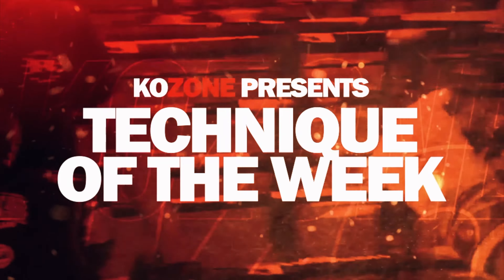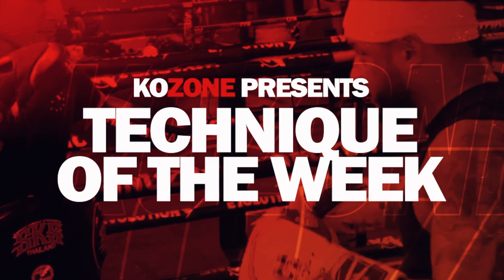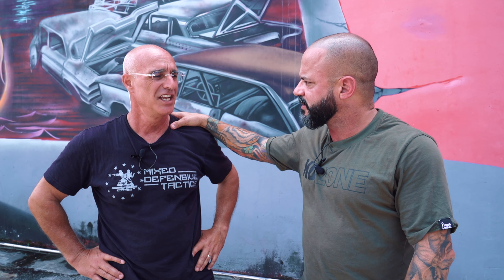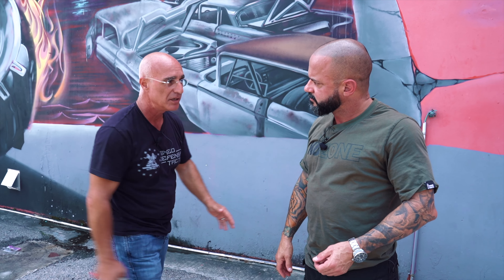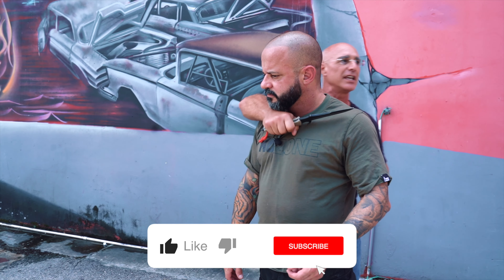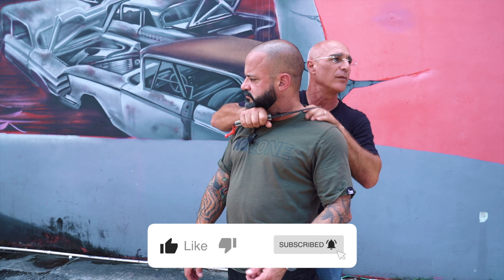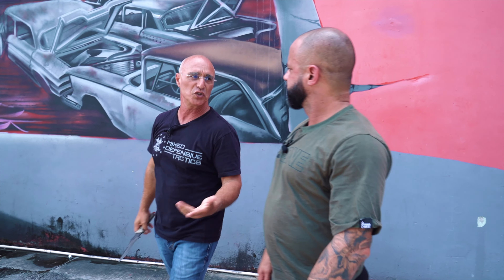I'm not going to introduce him because you know him — he's all the time with me on the video. We're going to do one technique with a straight traveling stab, meaning somebody is fully committed and going all the way in. And then we can do one when somebody is coming to grab you from the back, either grabbing your hands or whatever with a knife to cut your neck. We're going to do two different ones.